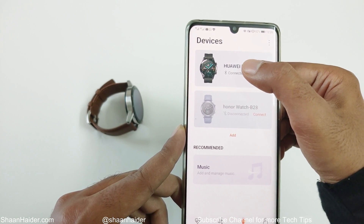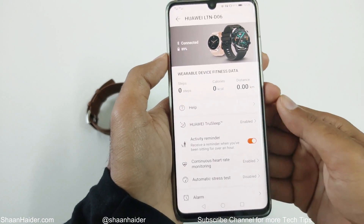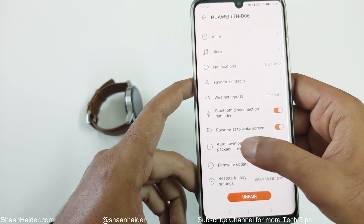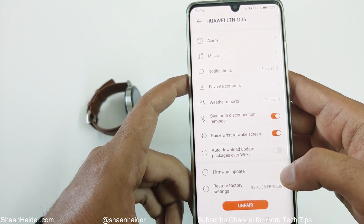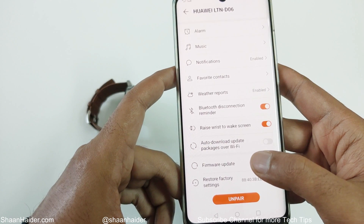Tap on this and on the next screen you will get all of the details of your Huawei Watch GT2. Just scroll down. At the bottom you will find an option called Firmware Update. Make sure that you are connected to Wi-Fi or mobile internet, then tap on the Firmware Update option.